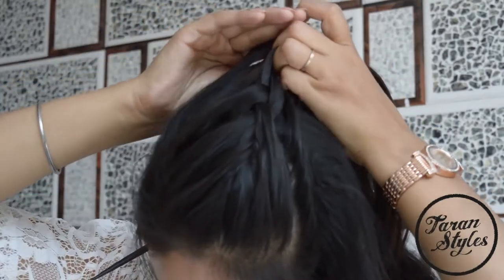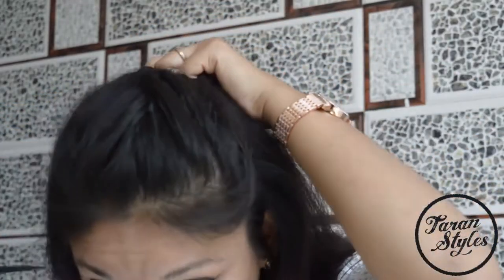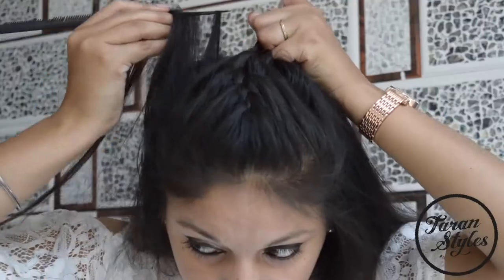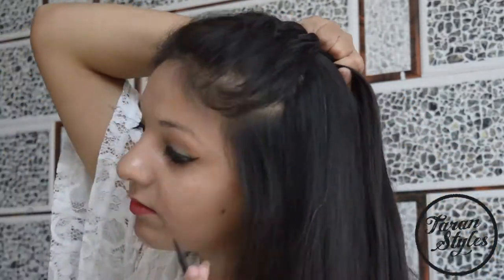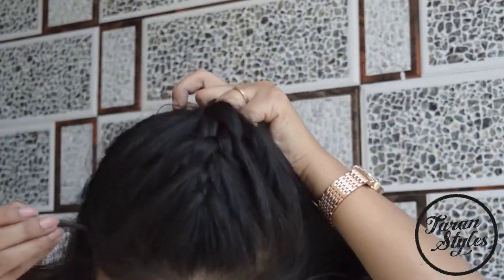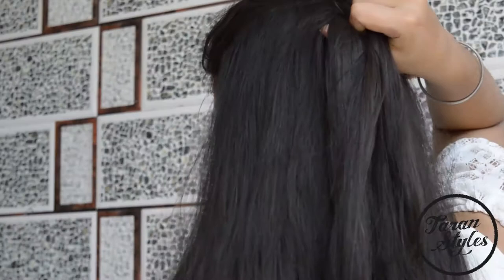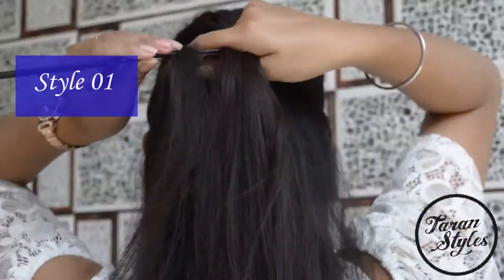Now at this point you can go with many different styles depending on your outfit. First, you can just braid and keep the hair open.